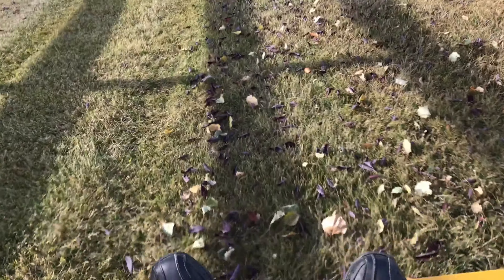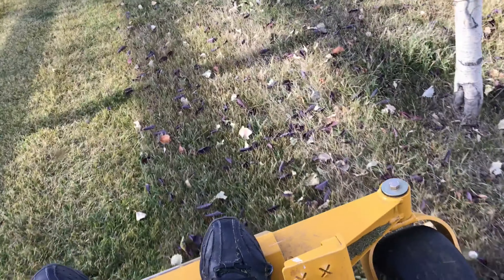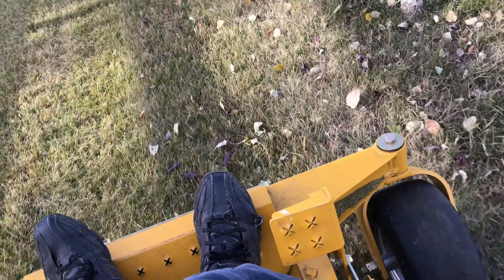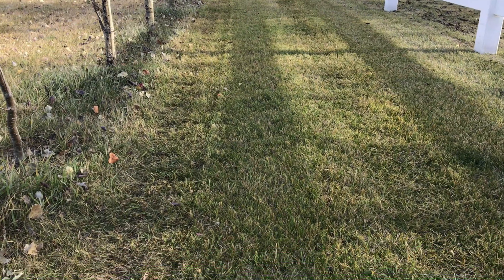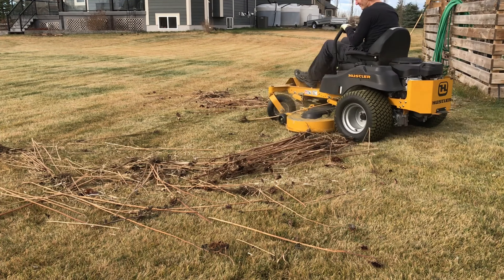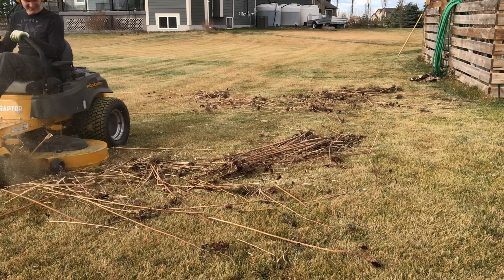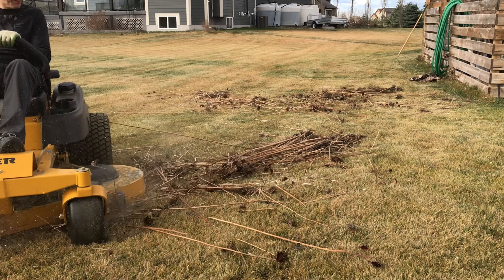Our last couple of tests bring us into fall, where we have some dried leaves. A little bit of mulch did escape from underneath the deck, but for the most part these leaves were just destroyed. Looking back, there's nothing there — it did a perfect job. Now we're going to see if the mulcher can get rid of all of these dead sunflower plants. I'll set this in fast forward — and again, it did an amazing job.